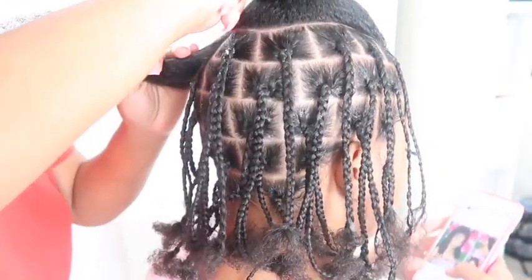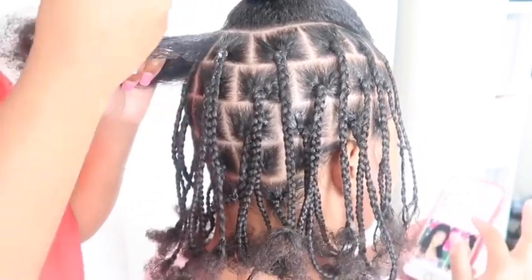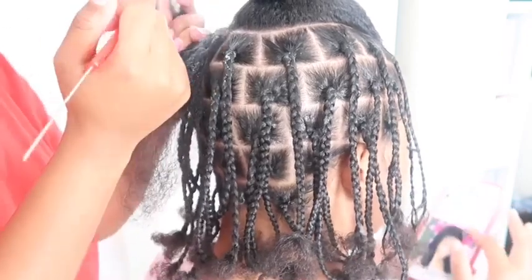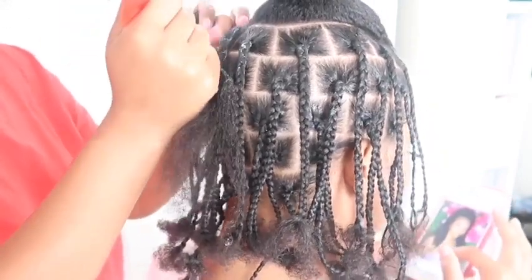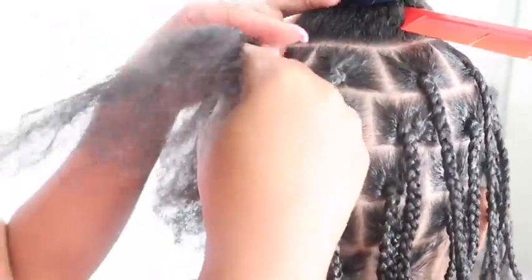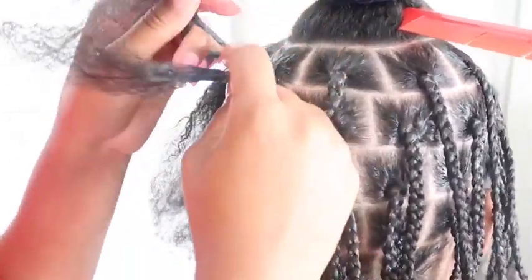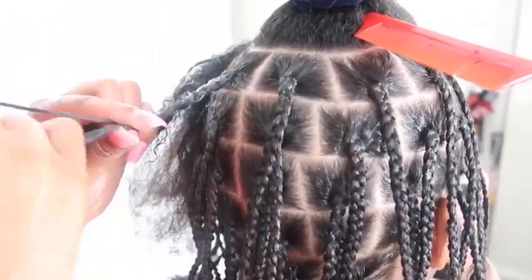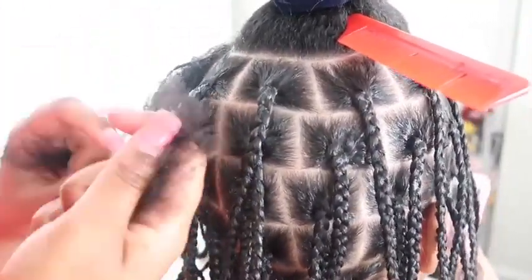Hey you guys, thank you for tuning in today. I'm coming at you with another lock tutorial. I am doing the butterfly boho short locks. This is my first time doing these so don't judge me. I thought they came out cute and I know some people have been asking for this tutorial, so I had to get this out for my people.